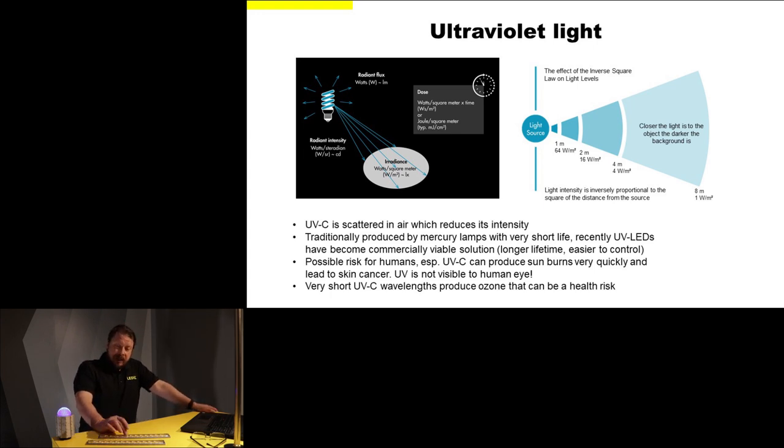One particular thing we must never forget when dealing with UVC is that it's a highly energetic form of radiation, so it's also a possible health risk to humans — by the same mechanism that allows it to kill bacteria and viruses, by breaking the DNA. By breaking DNA it can also produce skin cancer in humans and will lead to sunburns very quickly.